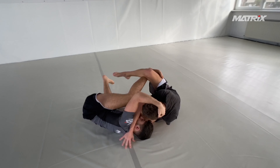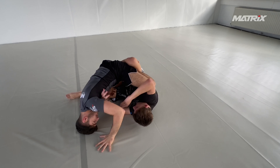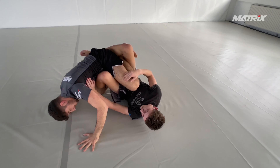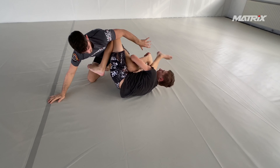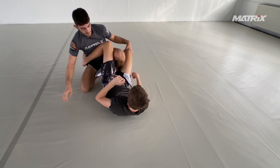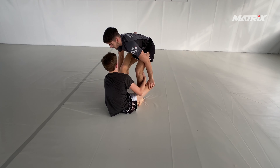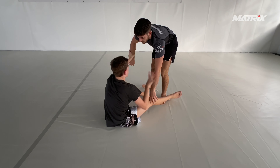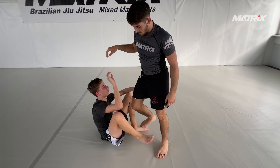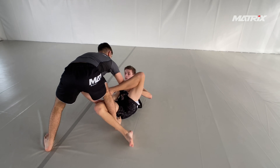So all Bruno has to do is off-balance him a little bit and get a sweep — a butterfly sweep, sumigaeshi, however you want to call it. Bruno stays very low. If you look at Bruno's passing style, he's very low. Now he goes up — of course, he knows Georgi is a beginner so he can play around.